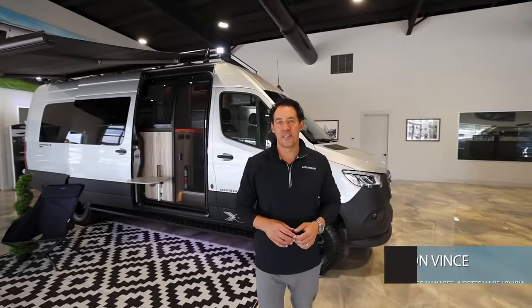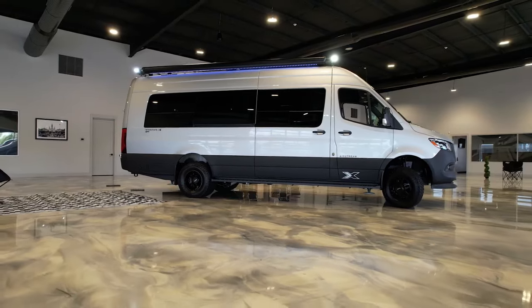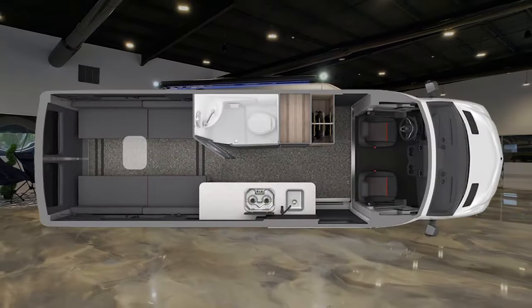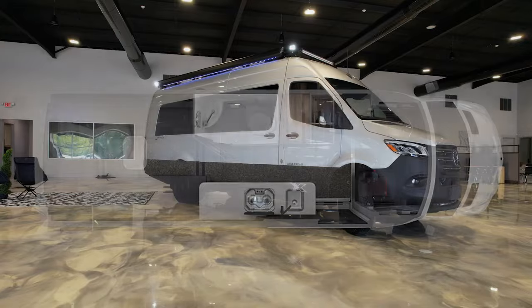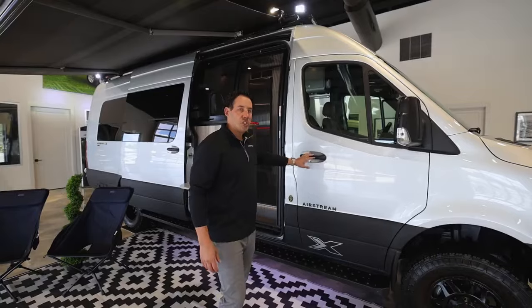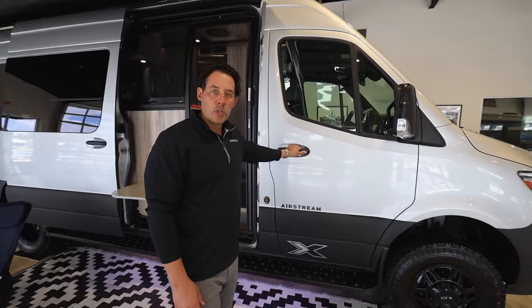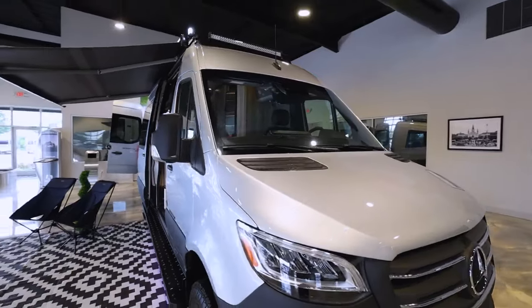Hey guys, welcome. My name is Tyson Vince with Airstream of Louisiana. Today I'm going to show you the Airstream 24X Interstate. This is Airstream's off-road package where you can get out in the wilderness — more of an adventure van, if you will. It's still on the same Mercedes chassis, so the 188 horsepower 3.0 liter Mercedes engine.